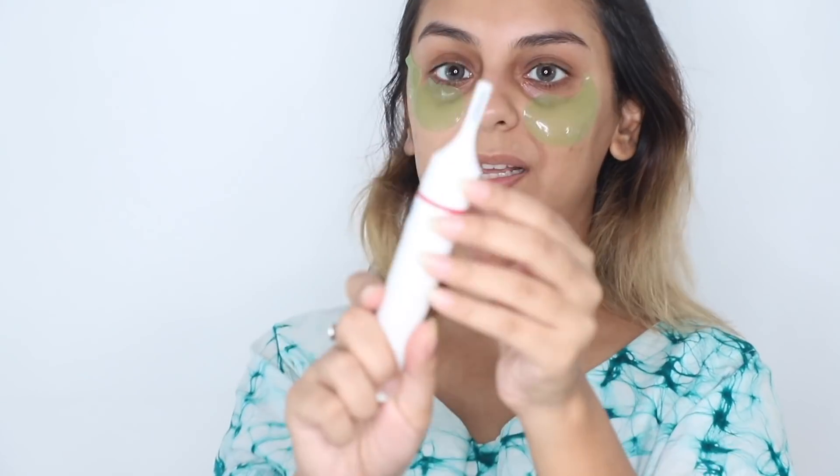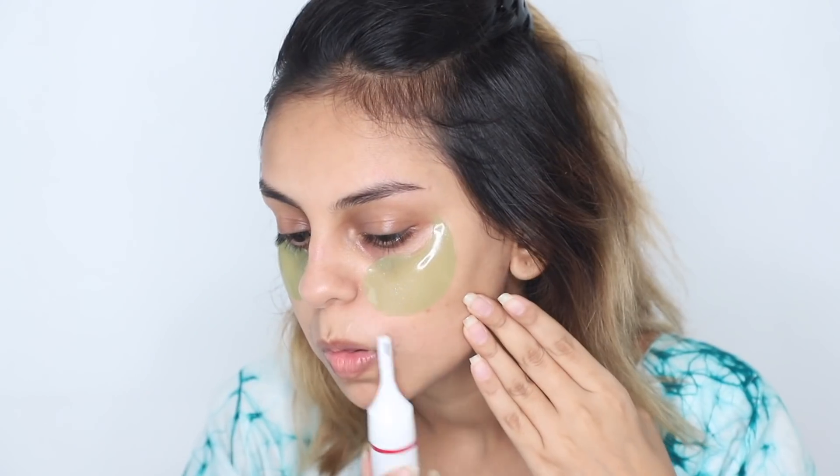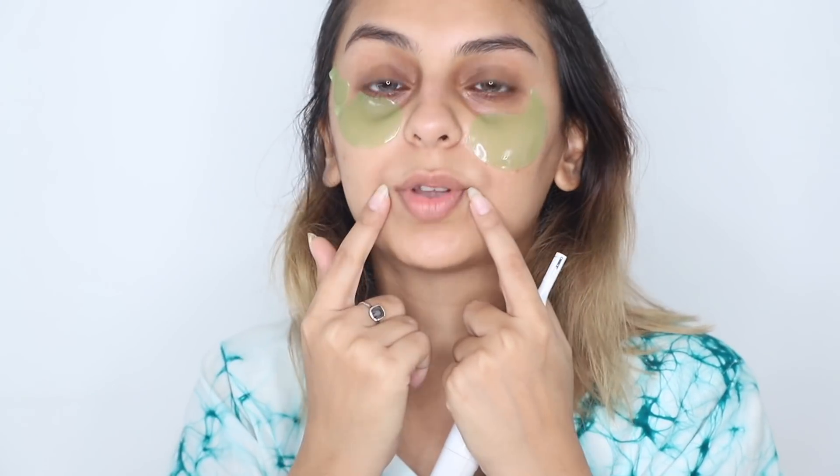The upper lip literally takes me about 15 seconds. I'm using the same electric trimmer with the longer head. One tip for your upper lip: go in the opposite direction of your hair. Also, pay special attention to the outer corners of your lips — initially I would do my whole upper lip and miss those corners. Make sure you go all around. I don't need to use tweezers on my upper lip at all — the trimmer alone does the job.